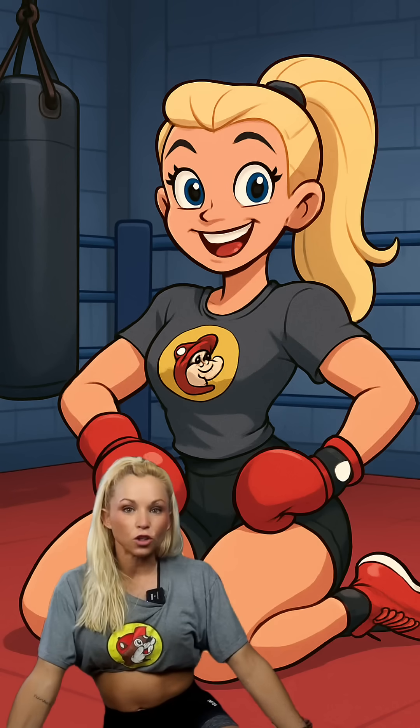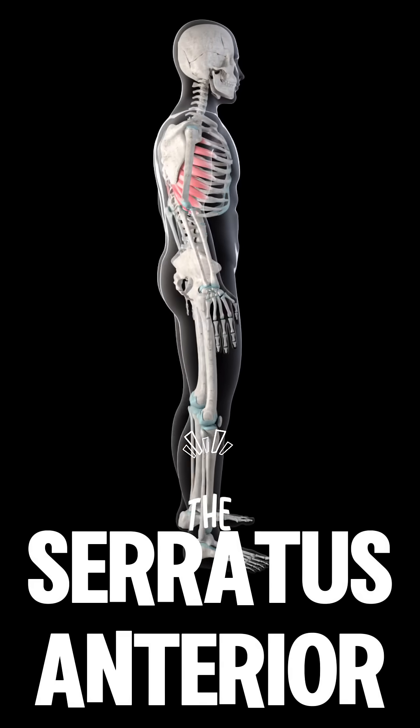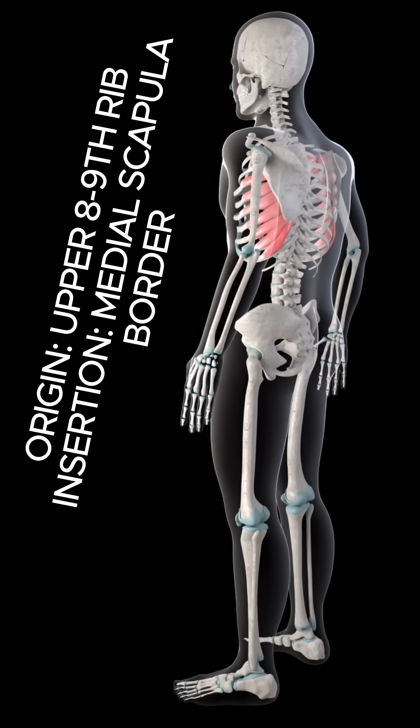The serratus anterior muscle is often referred to as the boxer's muscle. The serratus anterior is one of the most important muscles for your shoulder health, and it's also one of the most commonly under-trained.